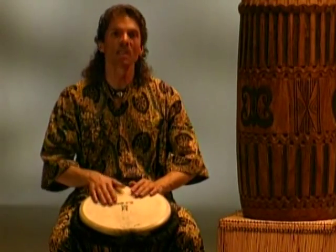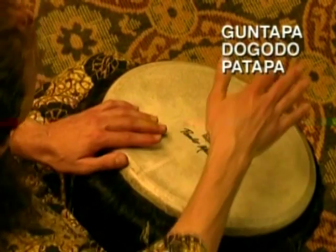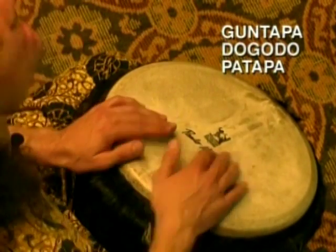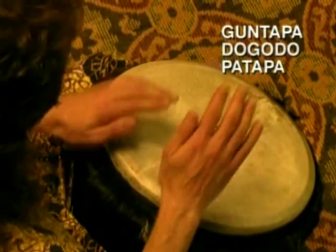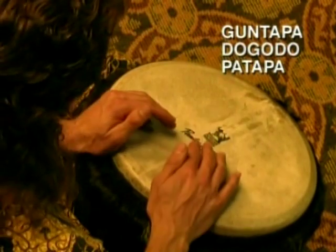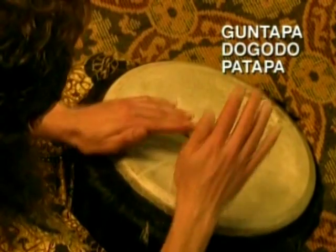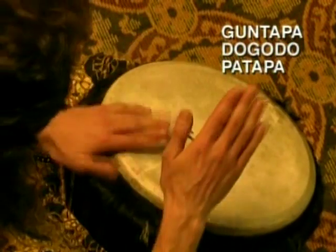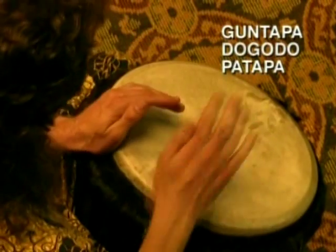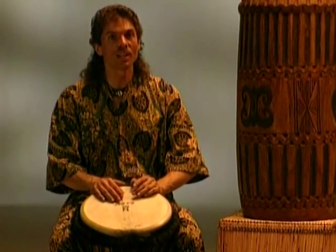Now we're going to add a little more. Play along with me. Goon-pa-pa-do-go-do-pa-ta-pa. And Goon-pa-pa-do-go-do-pa-ta-pa. Last time: Goon-pa-pa-do-go-do-pa-ta-pa. Now continuing on.